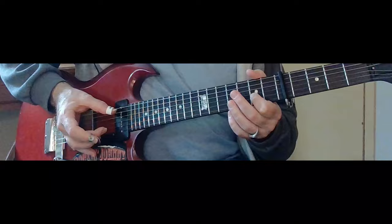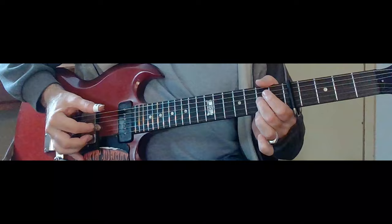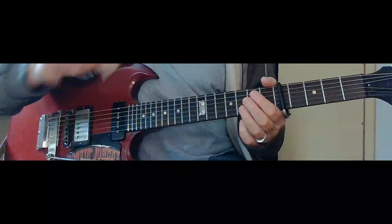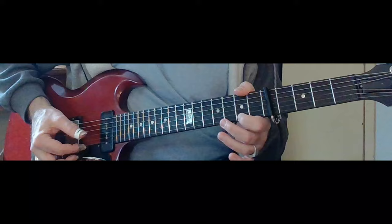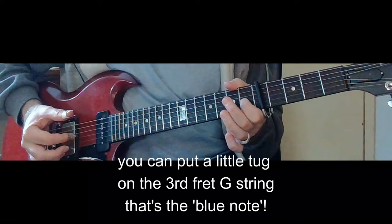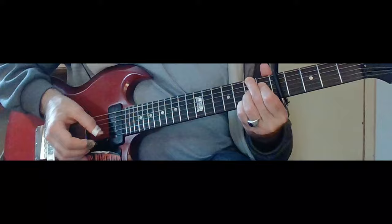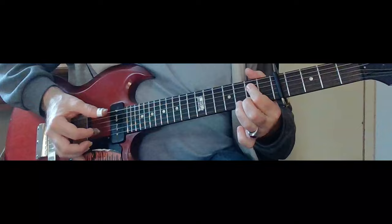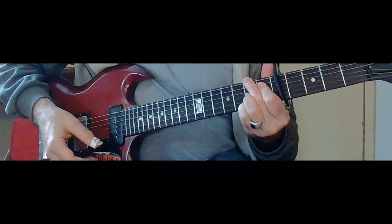Beautiful. And see how I kind of walked up into the four. Then he saves his best stuff for here — all that real pretty stuff which is all in the third and second frets up from your capo. So here's what you've got — and then three, two, hammer on the one. Beautiful, man.